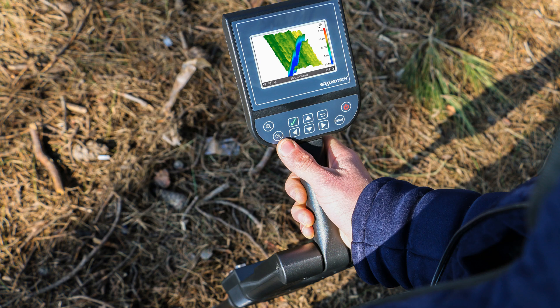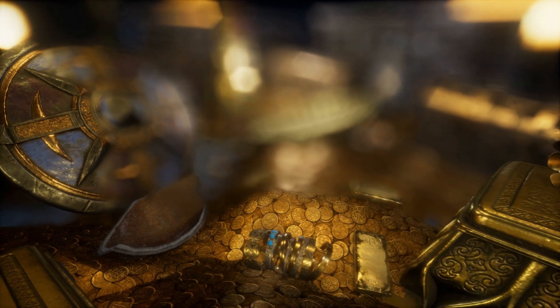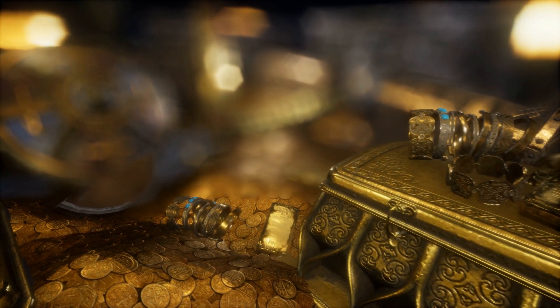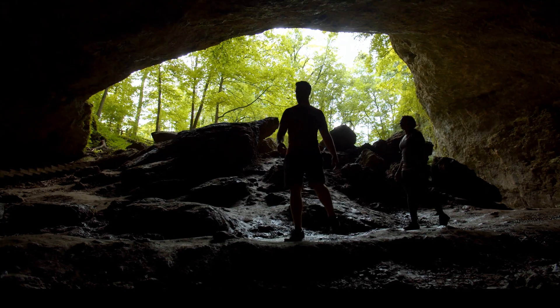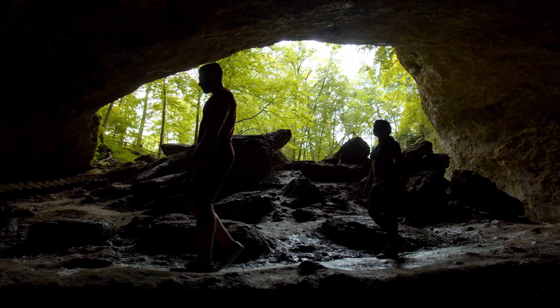These devices are lightweight and easy to use. Each device includes proprietary 3D imaging and analysis software that is both intuitive to use and easy to understand. GroundTech detectors produce the most advanced deep-seeking detectors in the world. Now anyone can discover buried treasures, underground structures, caves, and hidden cavities with this easy-to-use 3D imaging technology.